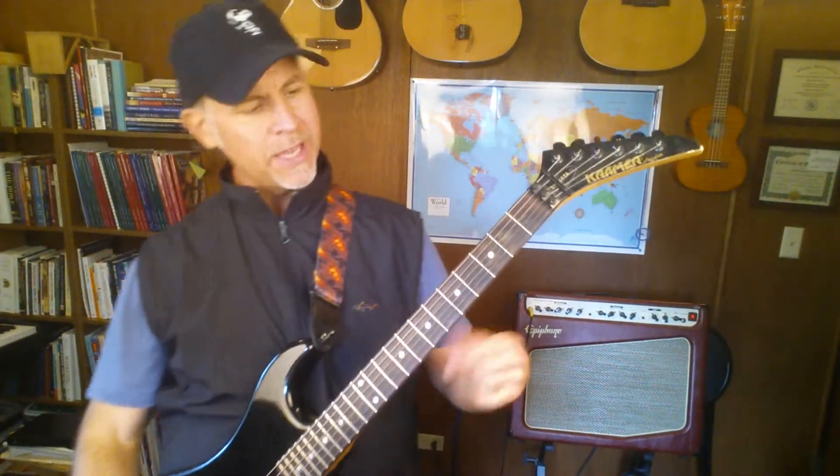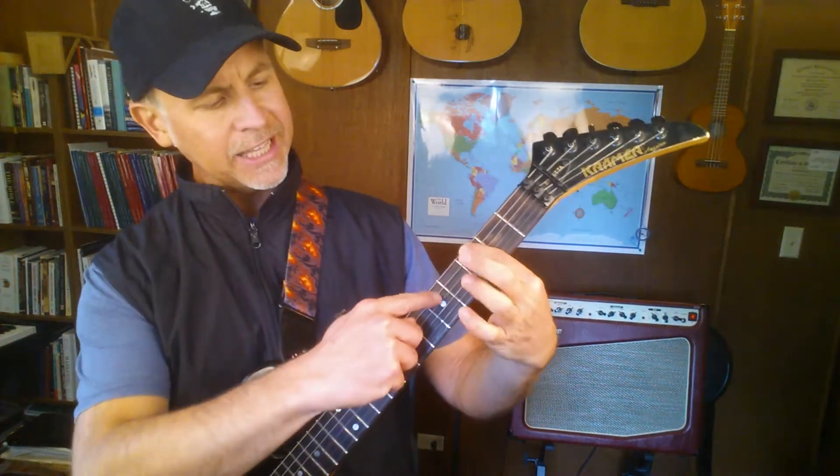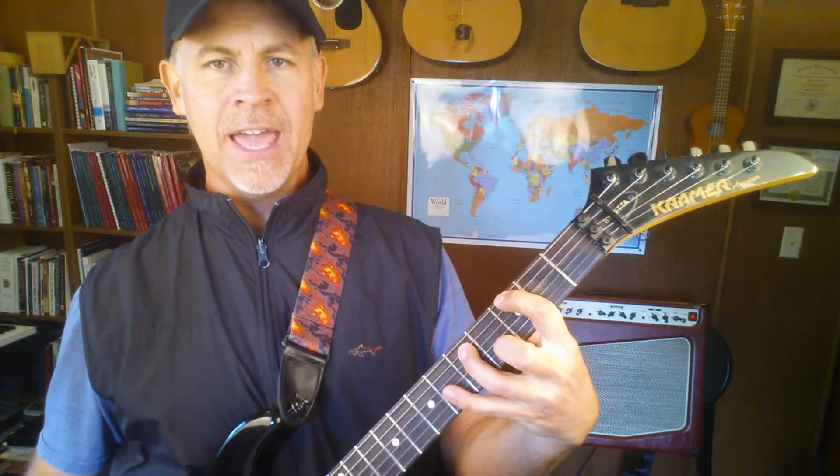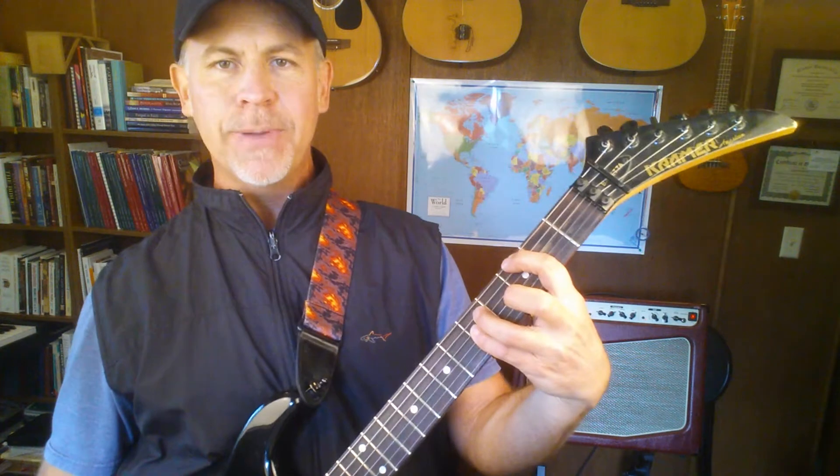The G would be on the third fret with my first finger, and then I'm just going to go diagonally down one string to the fifth string — just diagonally down. You can add your pinky if you want.